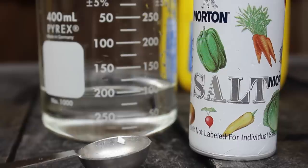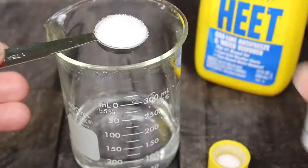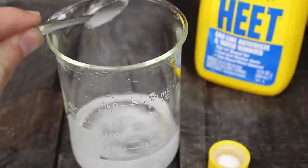Yellow is also easy — simple table salt. Just add a couple teaspoons to the methanol and you'll have a brilliant yellow flame.